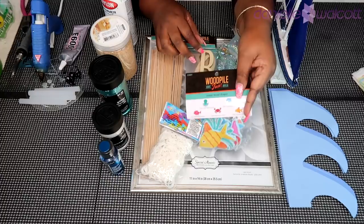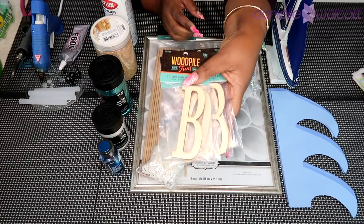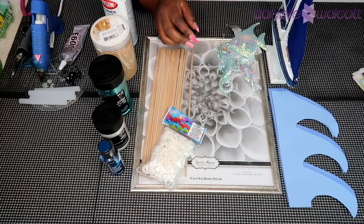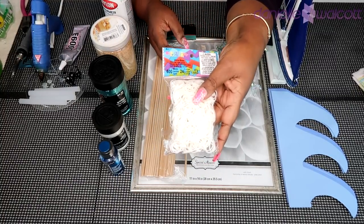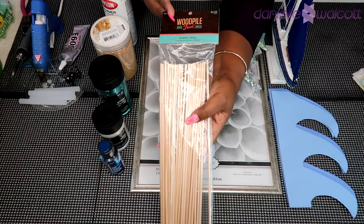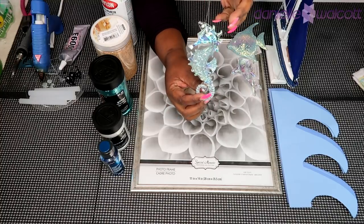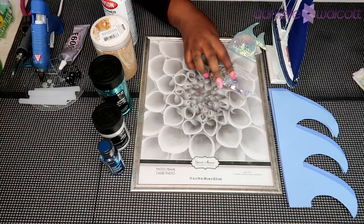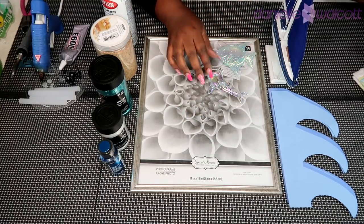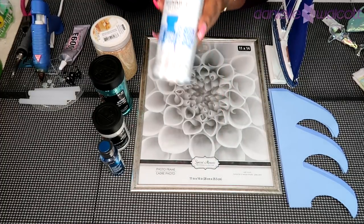You will need some wooden fish. You will need some wooden letters that are going to spell out baby boy. You are going to need some small craft rubber bands, some wooden dowels, and some sea creatures — I got mine out of the Christmas section at Hobby Lobby.